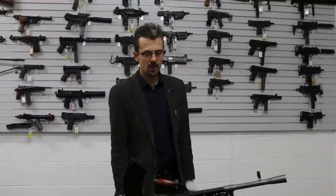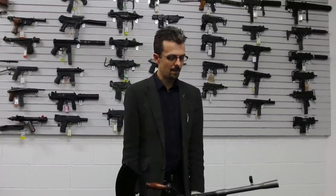I'm Jonathan Ferguson, I'm the Curator of Firearms here at the Royal Armouries. We thought it would be interesting to do a quick video on a few of the firearms that appear in the movie Dunkirk, who of course also were there for real.